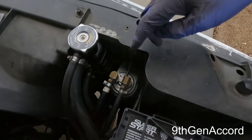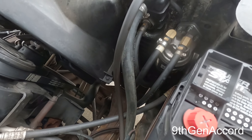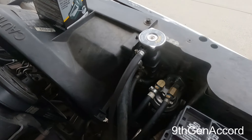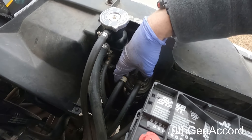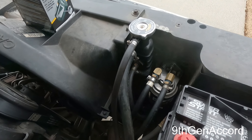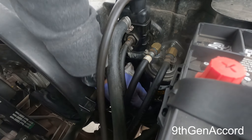Howdy y'all, it's Russell. On today's video we're going to be changing the Derale spin-on transmission fluid filter. I use the Wix XP51085, and I do this annually. We're going to change this filter, then cut the filter open and see if there are any metallic particles inside, and see what kind of condition it is after one year.